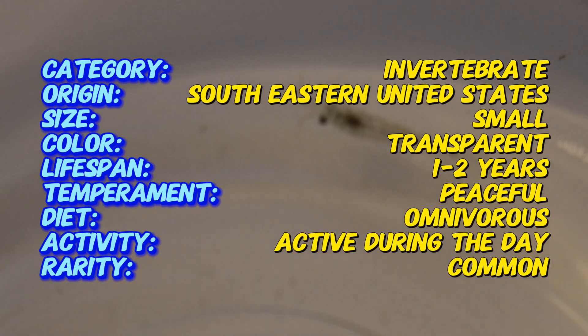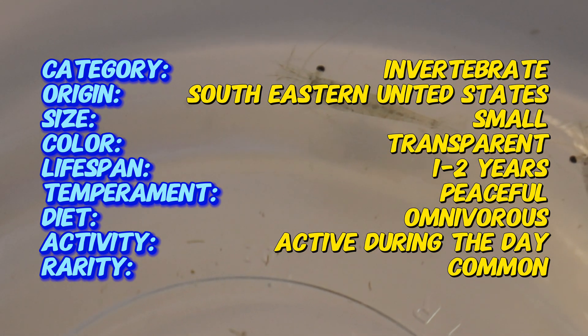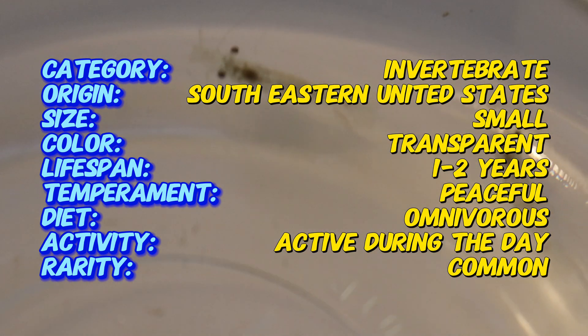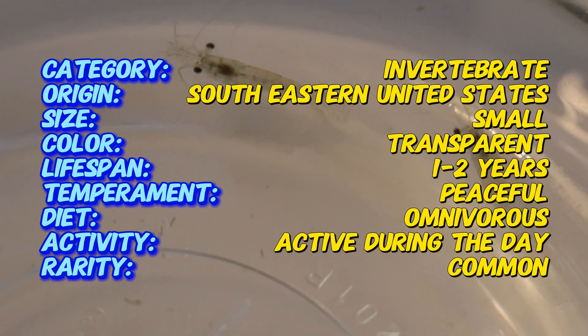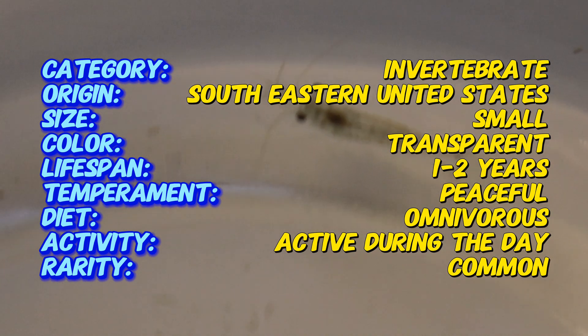They typically grow to about 1.5 inches in length. Their bodies are almost entirely transparent, with a hint of pale coloration, which makes them blend seamlessly into their surroundings. You'll notice that they have a curved, segmented body with a distinctive rostrum on their heads and long, feathery antennae that they use to navigate and search for food.